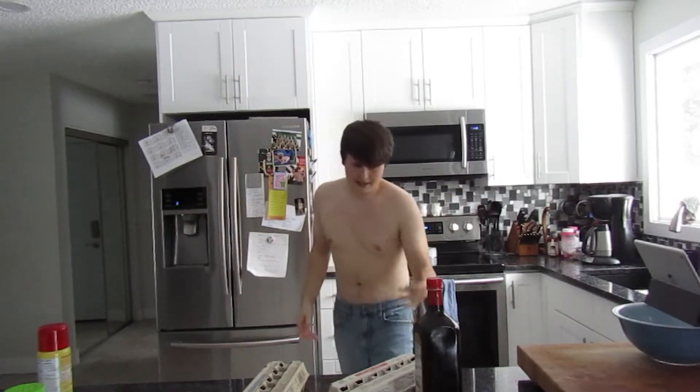So today, I figured, hey, what else could I make? Because this last video was such a success. Let's make an olive oil and egg cake.